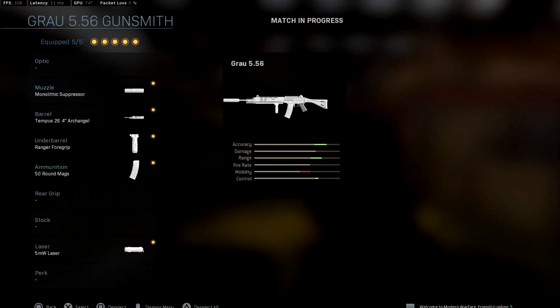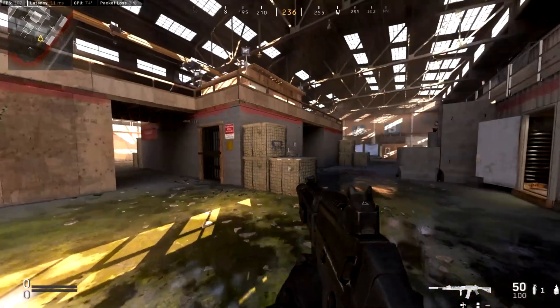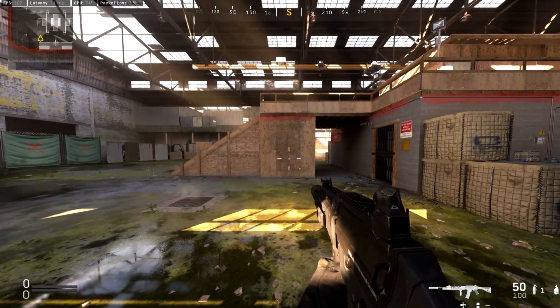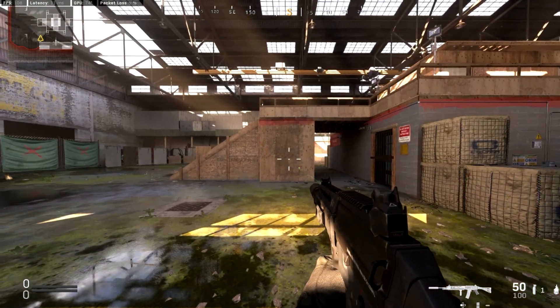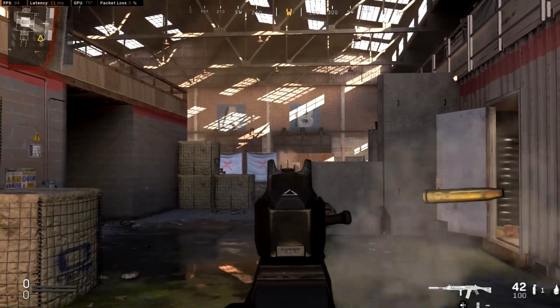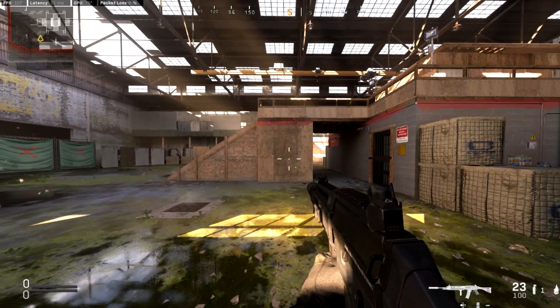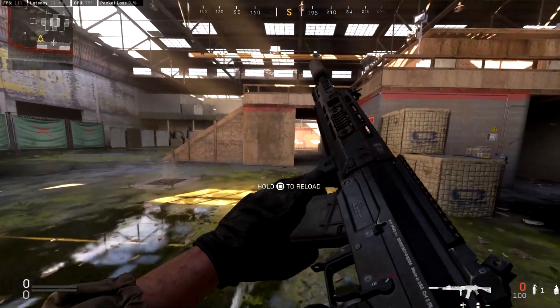Last but not least, we have the one that's the best of both worlds: monolithic suppressor, Archangel barrel, ranger foregrip, 50-round mag, and a laser. I like putting the laser on this one because if you get into a close-up gunfight you won't have to ADS — you can just hip fire, as the Growl has one of the best hip fires in its class. The ADS speed is going to be noticeably slower, so the laser helps. This way you can go medium range with absolutely zero recoil, or go up close and still spray down targets.